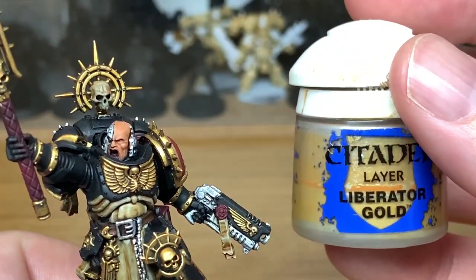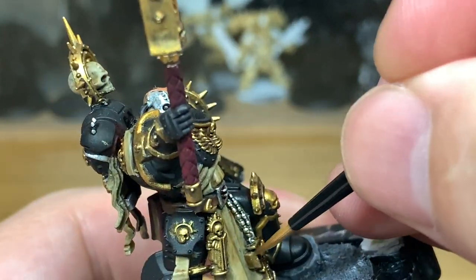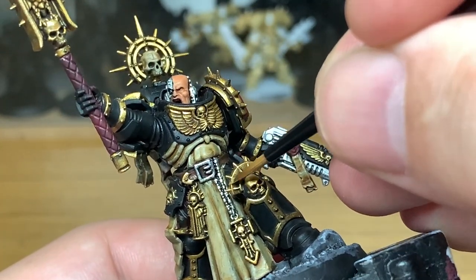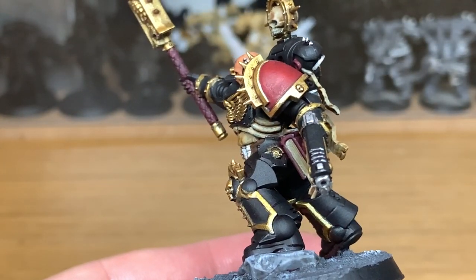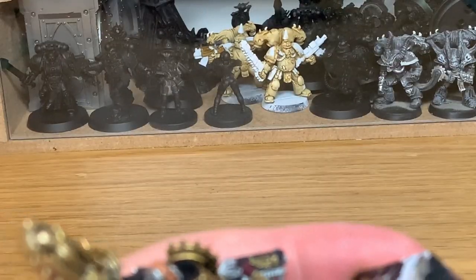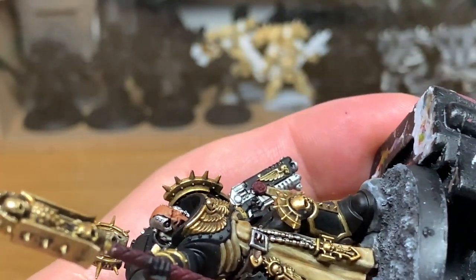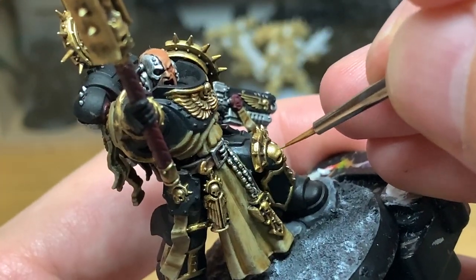We're now moving on to Citadel Liberator Gold to highlight the Retributor Armor. Think about where the light is going to catch the gold — you're not going to have any on the undersides. You're going to be picking out the main areas, covering about 50% of the top surfaces. For the final gold highlight, I'm going to mix a little bit of Vallejo Modeler Chrome with Citadel Liberator Gold and do an extreme highlight on the edges — tips of wings and detailed areas — just to give the impression they are really catching the light.